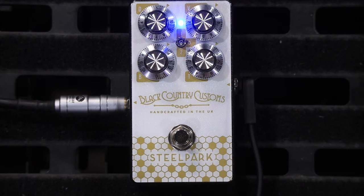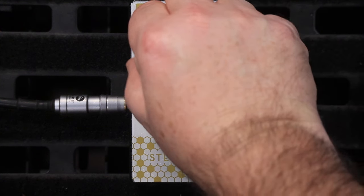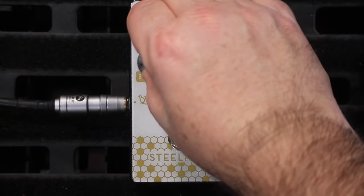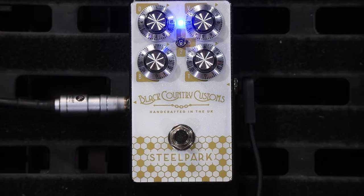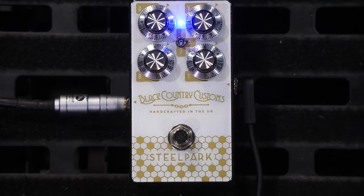Treble all the way up. Bass all the way up — there's a lot of bass in here now. Now while I'm in the lower mid position I've got both back at 12 o'clock. I've got the boost volume up full. I'm going to wind in some dirt now.